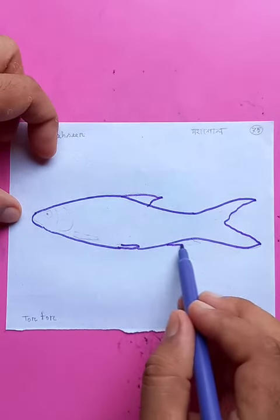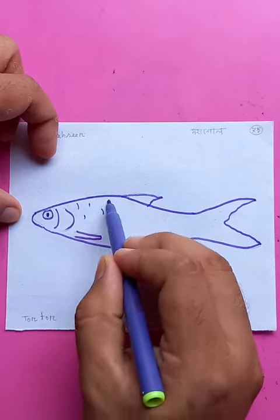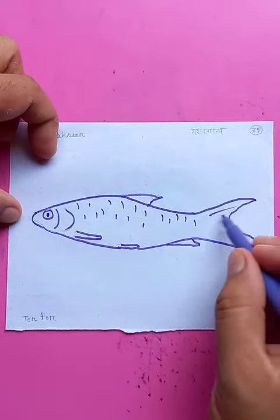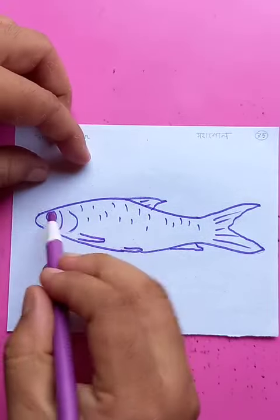The dorsal fin, the pectoral fin, the eye, the breathing parts, and this is another fin. Some scales — just put the graphical presentations for the whole body. These are the textures. Awesome.